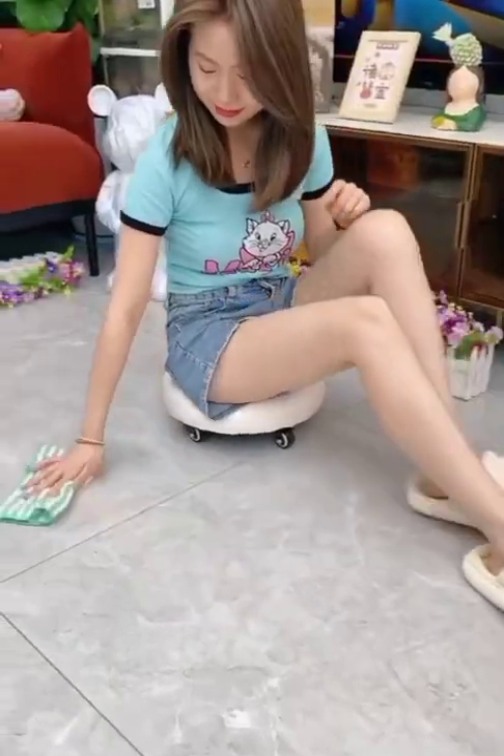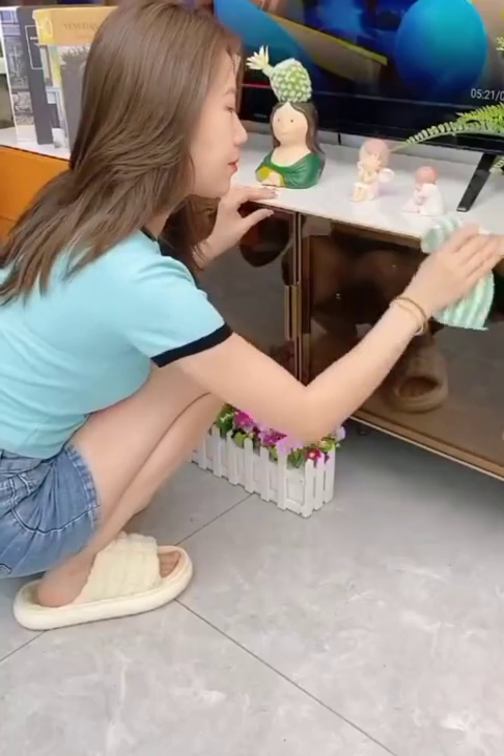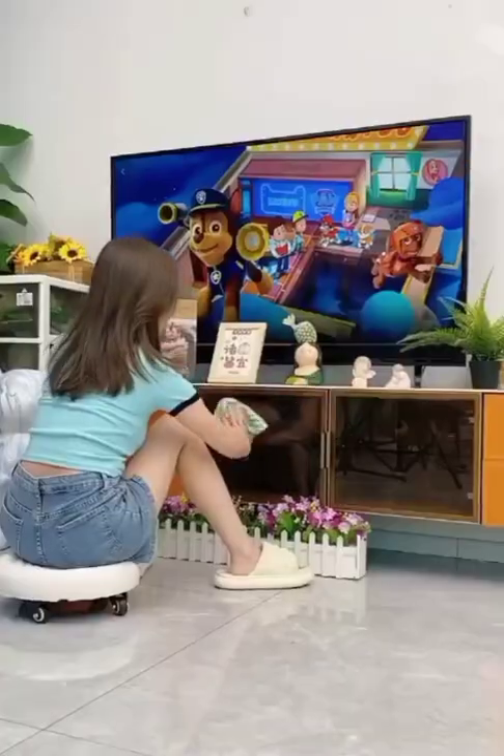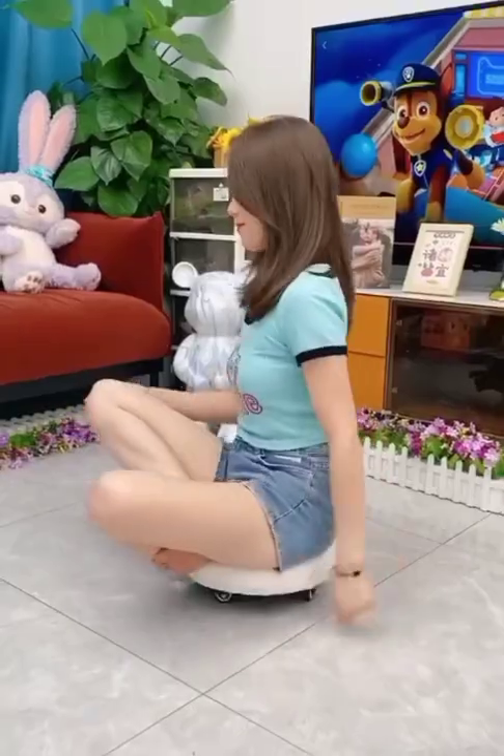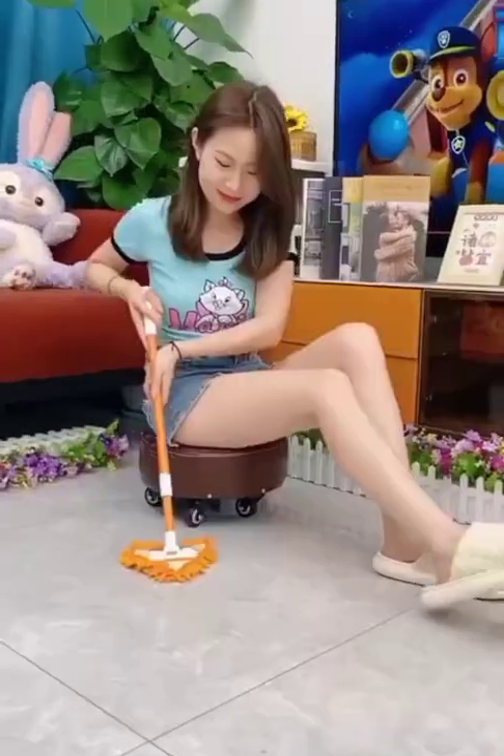In this clip you can see a very amazing stool. You can easily move this stool anywhere and clean your home.